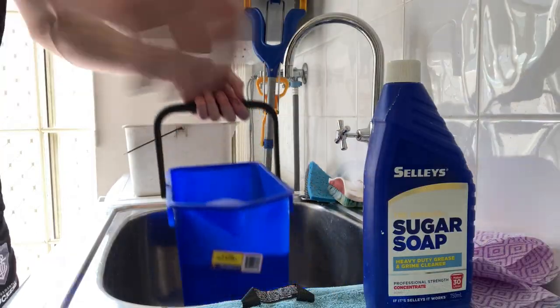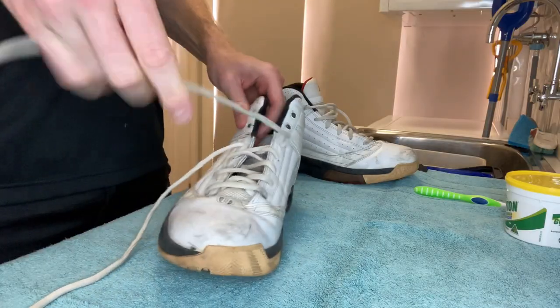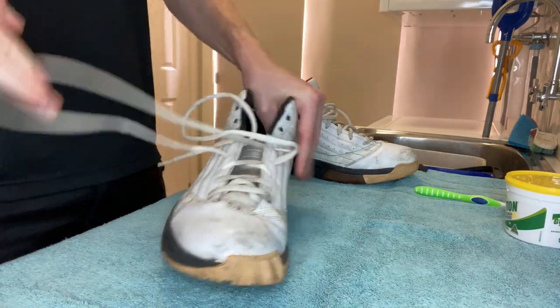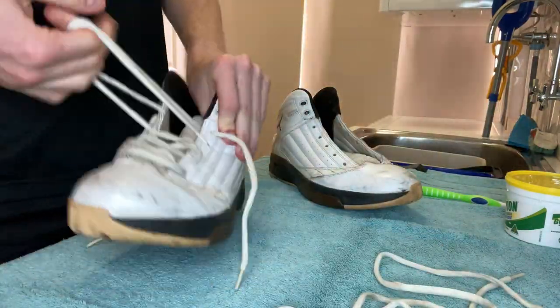To get things started, I get two tubs. One is cold water for a wash down and the other is hot water that I put my sugar soap into. I take the laces off the shoes and I also take the soles out of the shoes, and first of all I put them in the hot water with the sugar soap and just let them sit for the next 20 to 30 minutes and let them just do their thing.